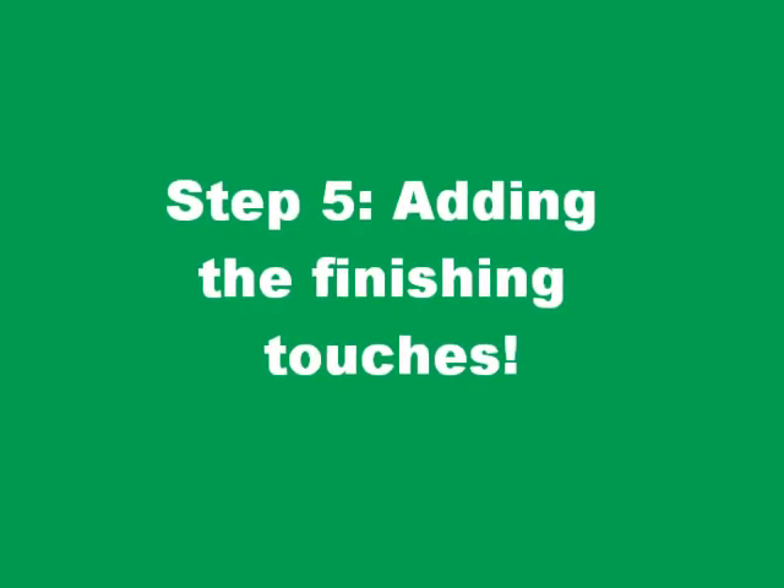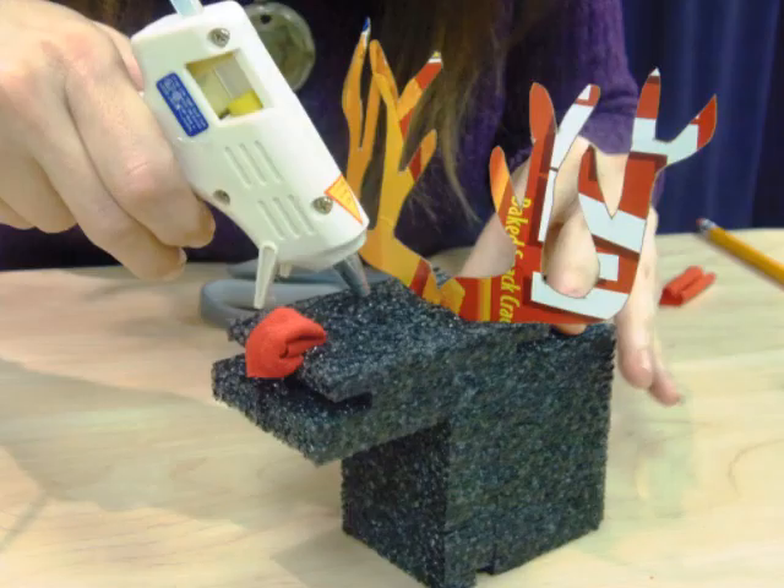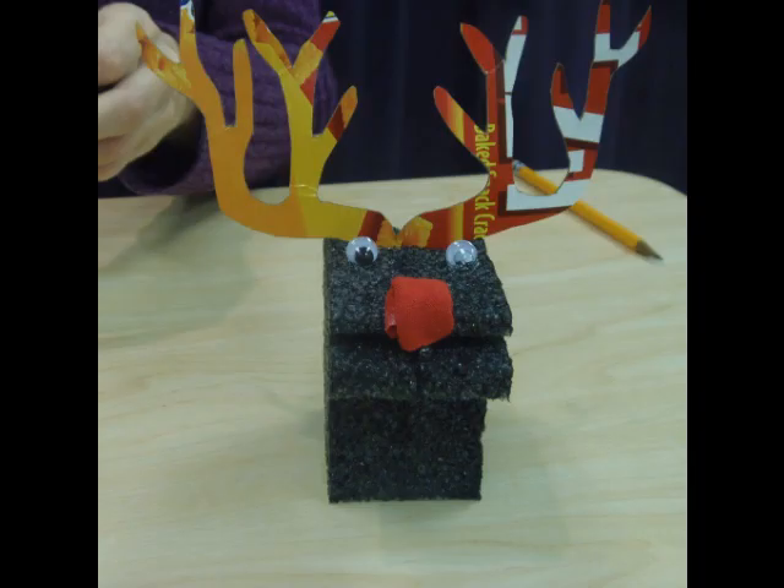Next you'll want to take your glue, make two small dots of glue on top of the reindeer's head, and attach googly eyes.